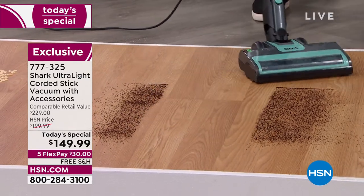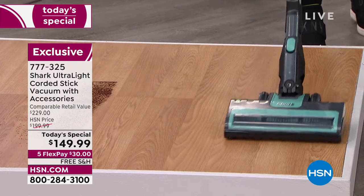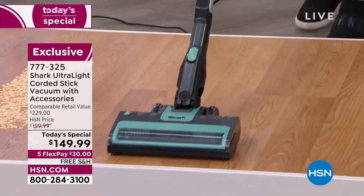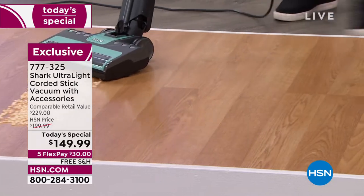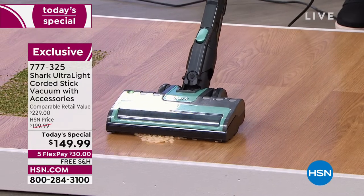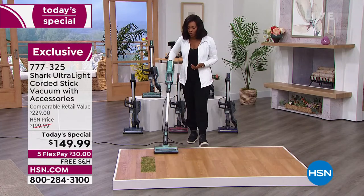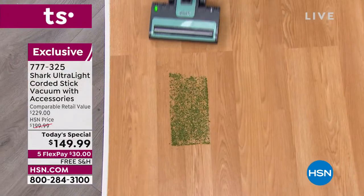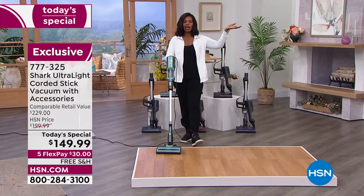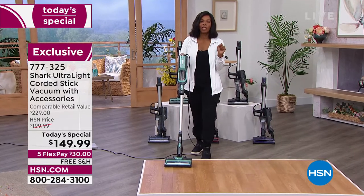I always joke about coffee grounds because no matter how many times you try to sweep them up, you always miss them. But with the Shark Ultralight, no worries — look, no coffee grounds. Maybe for you it's cereal, or just different debris around your floors. Whether it's hardwood, tile, or linoleum, the Shark got it up. On flex pay, these are $30 and shipping is free.